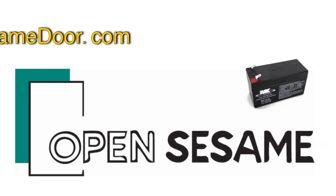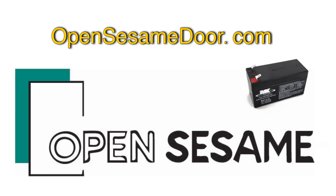For more videos about the OpenSesame system, please visit us at OpenSesameDoor.com. Thanks for watching.